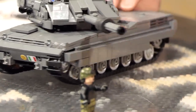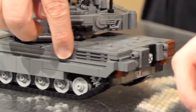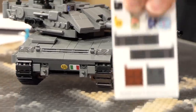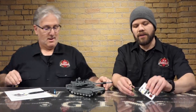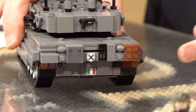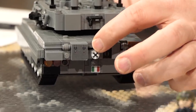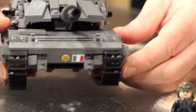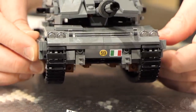Nice. You've got your side armor skirts. Some really cool stickers on here — stickers in the back, stickers on the side. There's a whole bunch of stickers. We've got the sticker sheet here so we can see what that looks like. And this one also has these two printed pieces on the back — Italian flag, of course, on this one to denote its country of origin, and then an armored symbol on the back there. And then of course you have more stickers in the front. Gives it some cool markings.